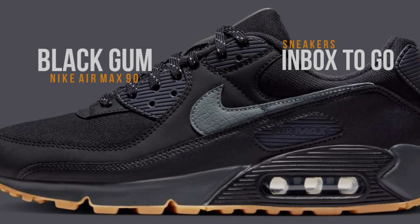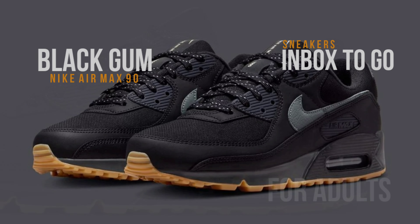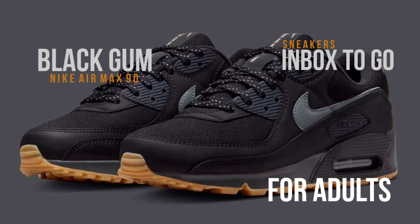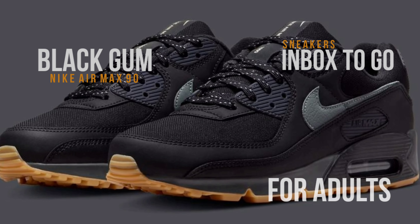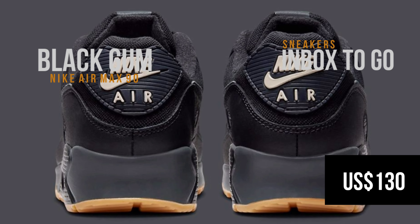Another smart addition that gives the shoe a sense of surprise and interest is special luminous tongue taping. For those who enjoy nighttime activities in particular, this element improves the aesthetic appeal and adds a sense of utility.